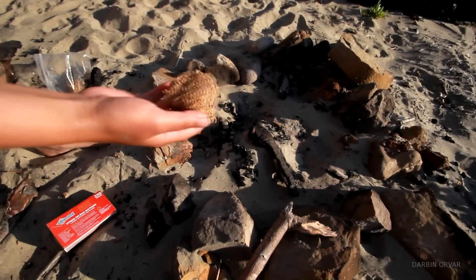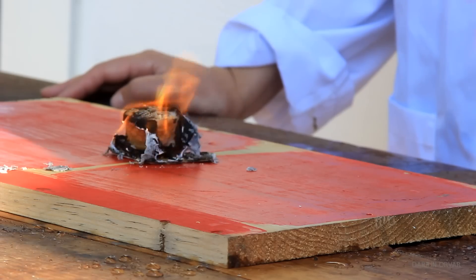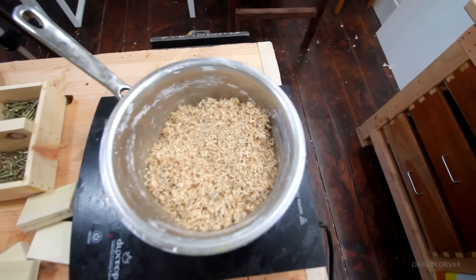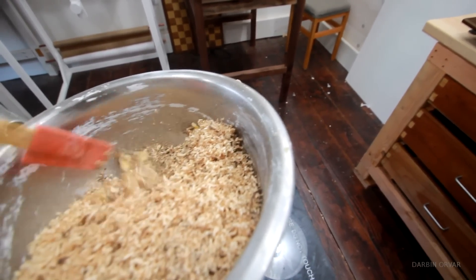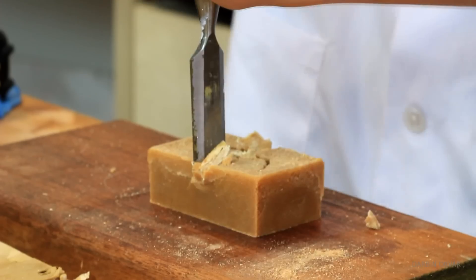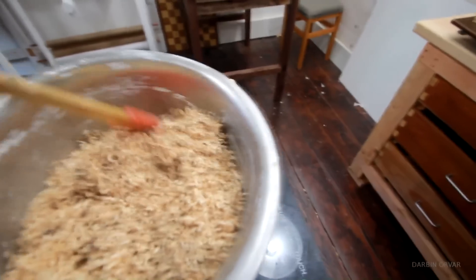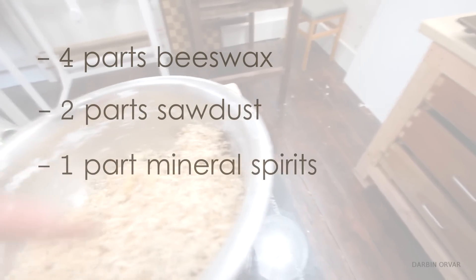Now this next tip isn't necessary, but it's so awesome. Make a fire starter beforehand. I covered this briefly in my wax hacks video, but it's such a great tip it's worth mentioning again. Combine sawdust and beeswax, melt and combine. After some trial and error, I've found that adding some mineral spirits makes the fire starter softer and a lot easier to split into smaller pieces. I like to use 4 parts beeswax, 2 parts sawdust, and 1 part mineral spirits by mass.